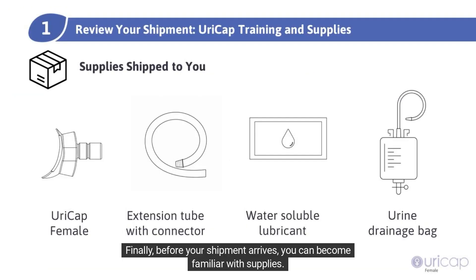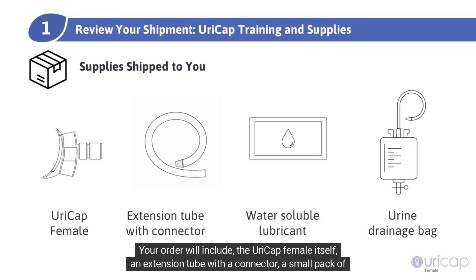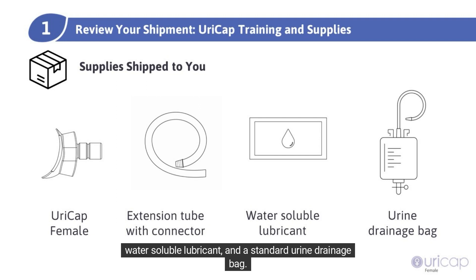Finally, before your shipment arrives, you can become familiar with your supplies. Your order will include the URICAP female itself, an extension tube with a connector, a small pack of water-soluble lubricant, and a standard urine drainage bag.